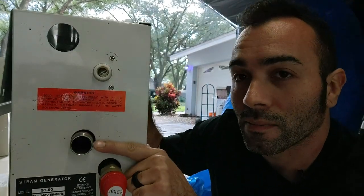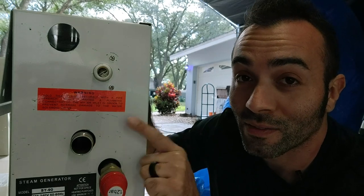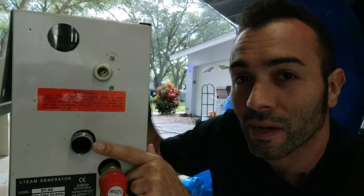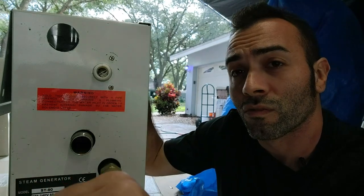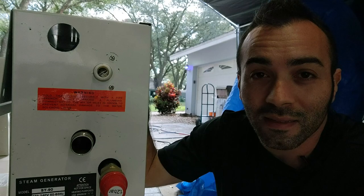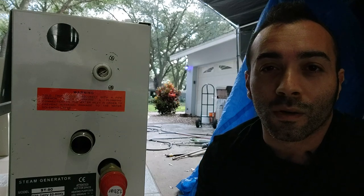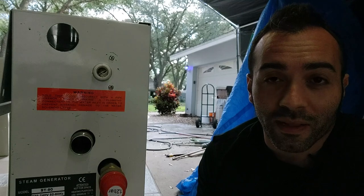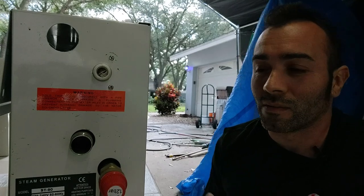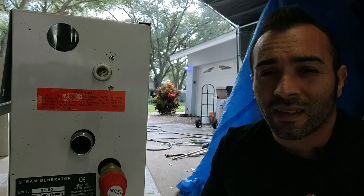Here you have your steam outlet pipe. Depending on the model you get — and sometimes you do get models that are different from each other, even though it's the same model number — what you're looking for typically is a three-quarter inch outlet pipe. I use just a three-quarter inch shark bite and three-quarter inch PEX that led into the trough. You'll hear all kinds of nonsense about how PEX and shark bite can't handle the heat — what a load of crap. Use PEX. It can handle the heat.